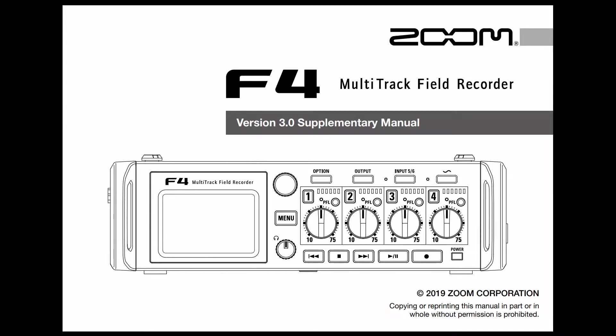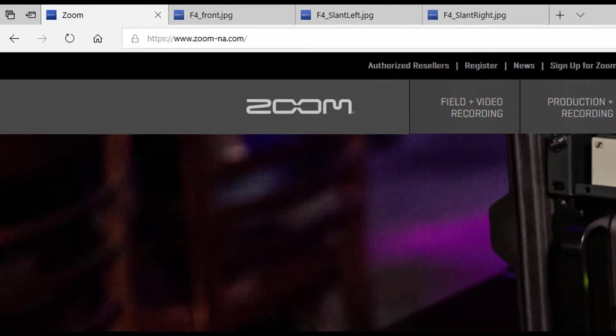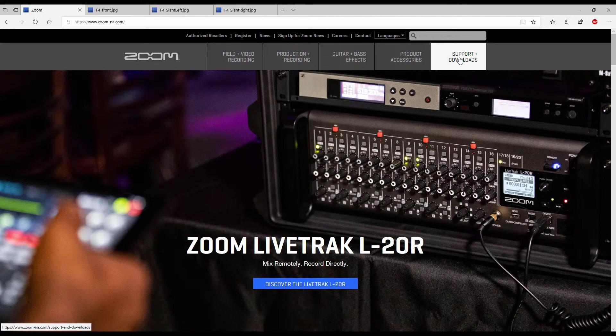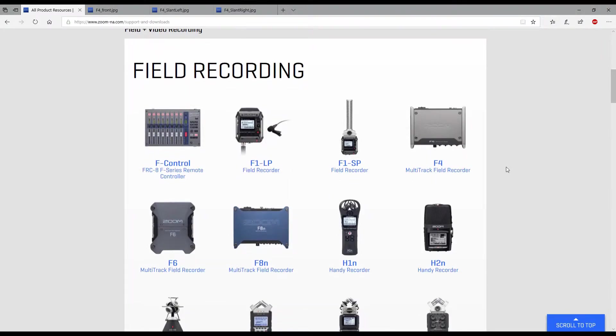So that's a brief overview of the new features in this version 3.0 firmware. Let's get down and get this installed. Before we start the installation, we need to know where to get it. Let's go over to the Zoom website at www.zoom-na.com. From there, we click on Support and Downloads, and scroll down to the area that has the files for us — that would be the F4, so we click there.